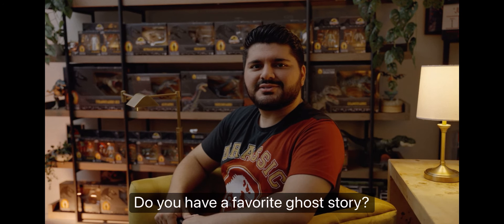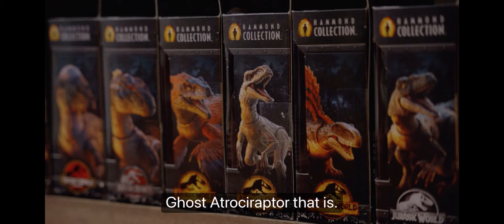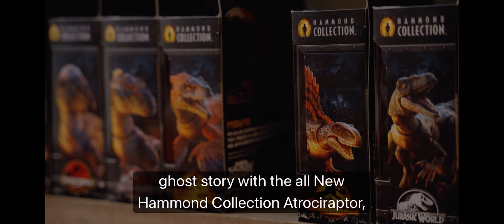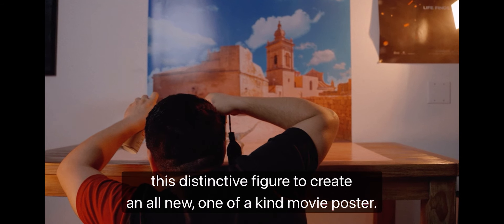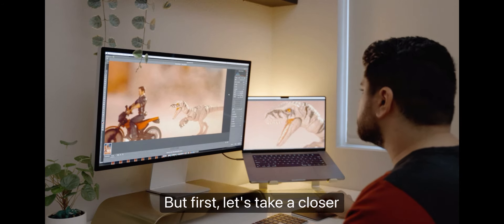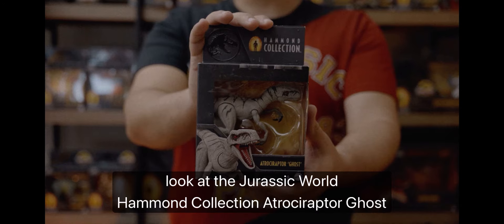Do you have a favorite ghost story? Ghost of an Atroceraptor, that is. Why not tell your own Jurassic World ghost story with the all new Hammond Collection Atroceraptor Ghost Figure? Later in this episode, I'll be recreating a movie set and photographing this distinctive figure to create an all new, one of a kind movie poster. But first, let's take a closer look at the Jurassic World Hammond Collection Atroceraptor Ghost.